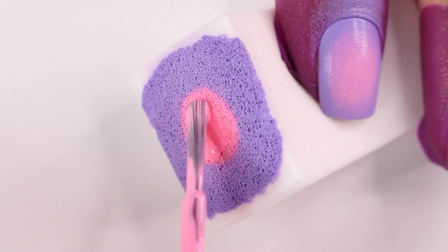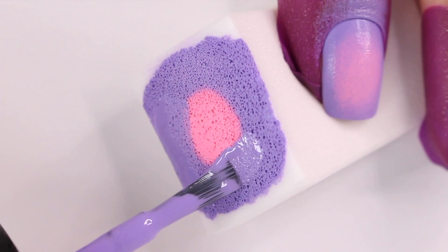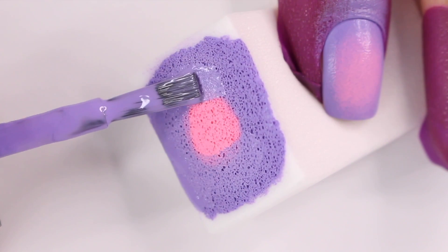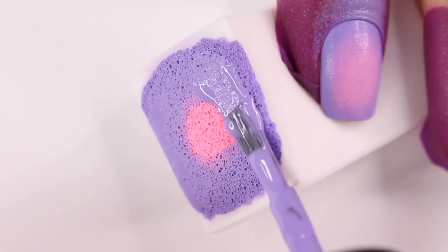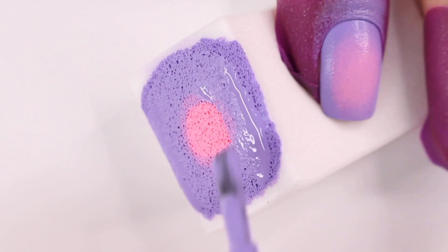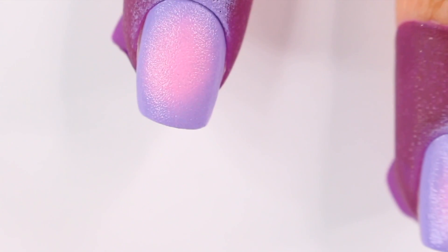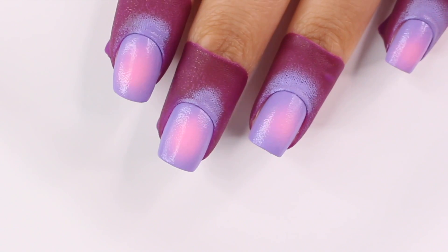For the second coat I'm going to make that circle in the middle a lot smaller, and then again do that ring around it using the purple color. The hardest thing about this technique is trying to keep that pink circle centered in the middle of your nail. When I go to dab it I really try to line it up with the previous circle and eyeball it. If it's not perfectly centered it's fine — nobody's going to notice — but it can be a little tricky. I'm repeating this on all nails and refilling my sponge before each one.